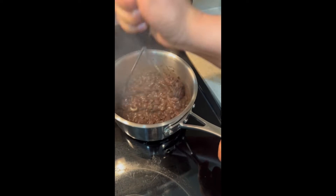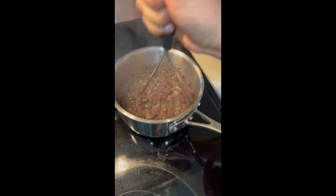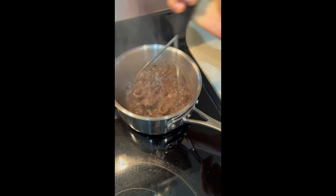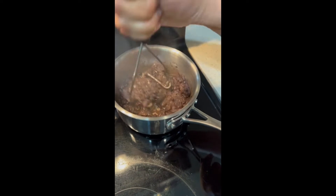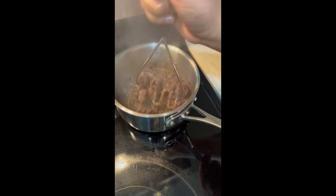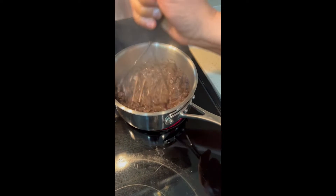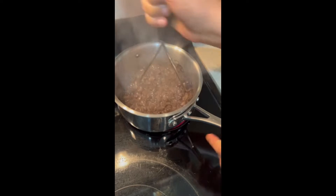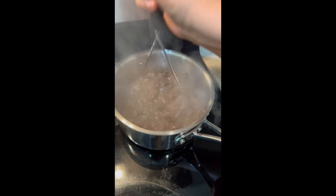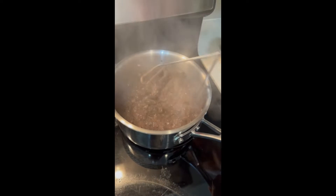I've already seasoned the beans — I have a video on how I season them — but I put garlic, vegetable bouillon, a little chili powder, onion powder, and I believe some cumin in here, plus salt and pepper. These are nice and smashed. We'll layer these when we get ready to assemble our fajitas, or you can eat them on the side — it's up to you.